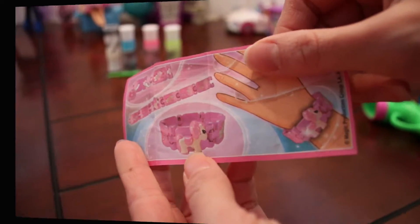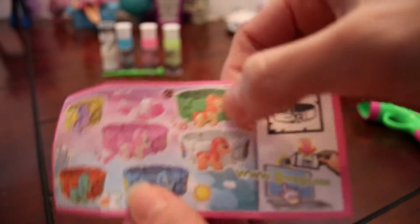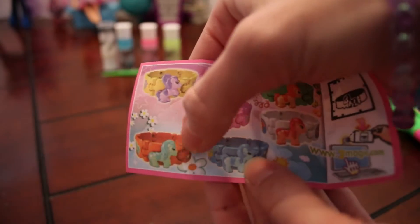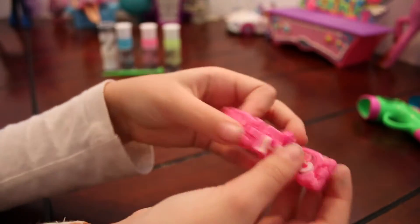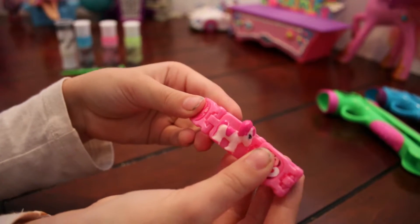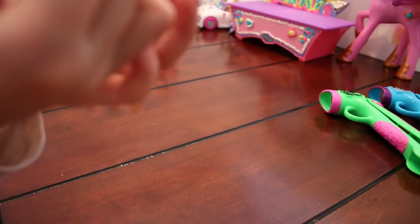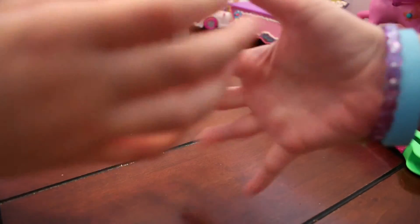We got a cute pony bracelet! You can get an emerald one, a white one, a blue one, an orange one, a yellow one, and a pink one — a pink one, it's so pretty! Okay, well I think that's it for today. We'll see you next time on the Emerald Candy. Bye!